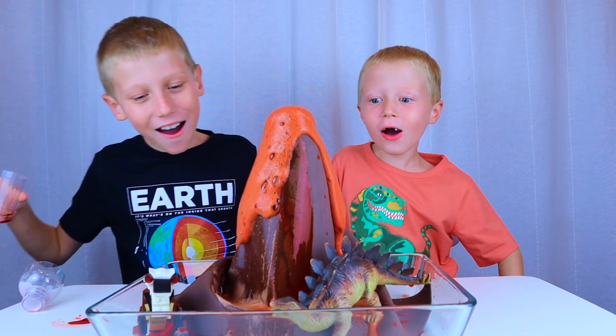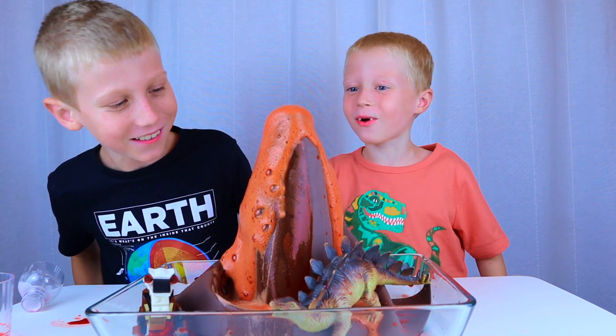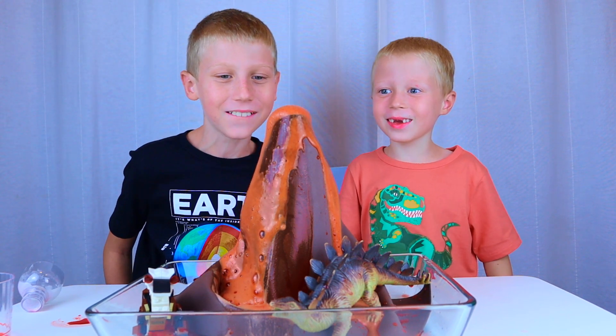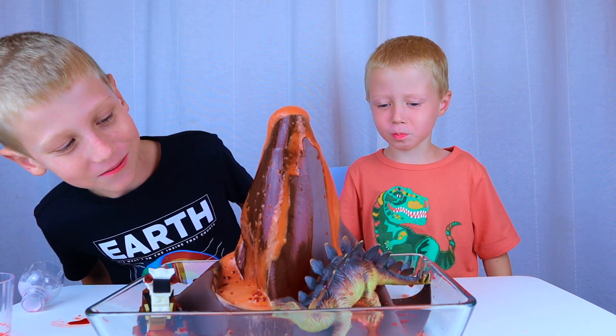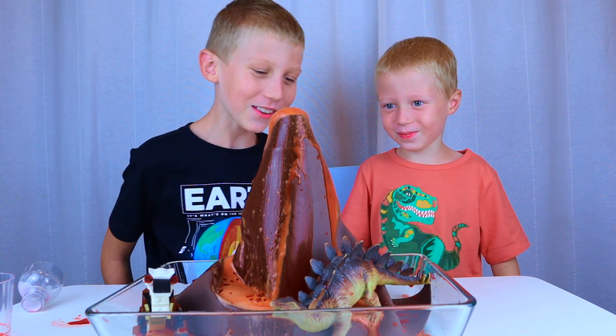Wow! Doesn't that look more like the lava? Yeah, it looks like a real volcano. Slow at it. Stinky. It's called vinegar.